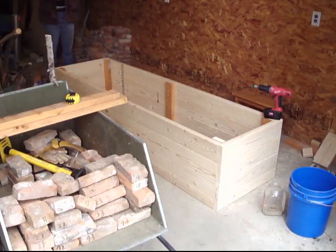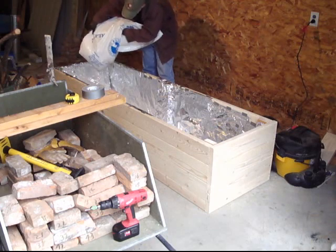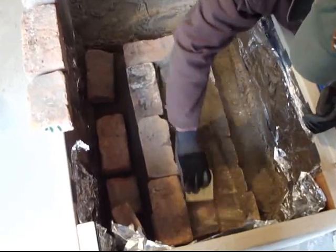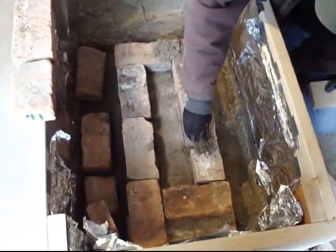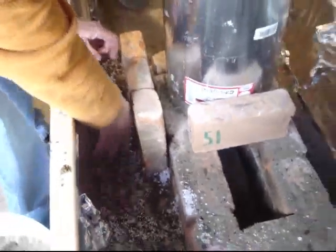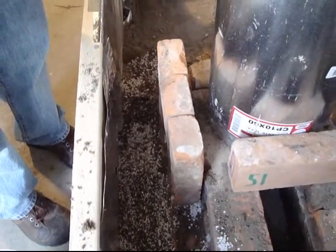And we're going to use it to make a rocket mass heater. These outer bricks are going to hold up the barrel, and we want to add some structural integrity behind them.